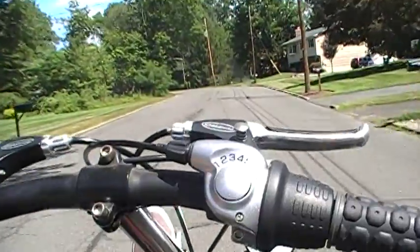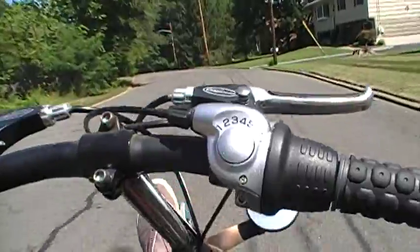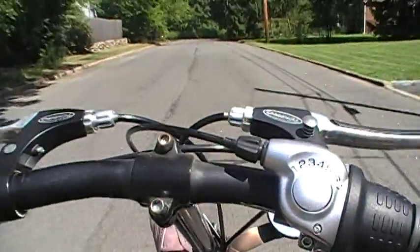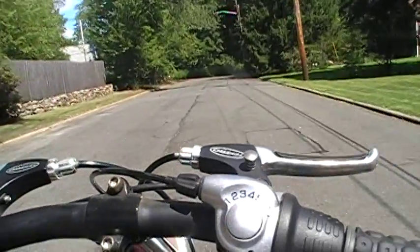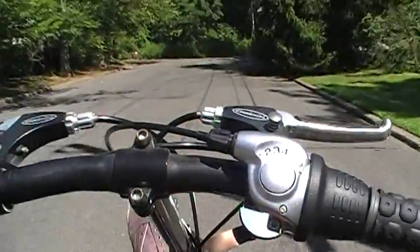When you are going up hills, I recommend pedaling just a little bit, but the engine definitely helps out a lot. I'm not going fast — I'm probably doing about eight to ten miles per hour.